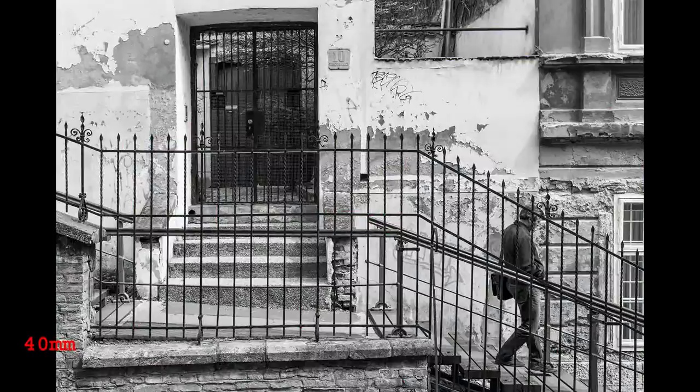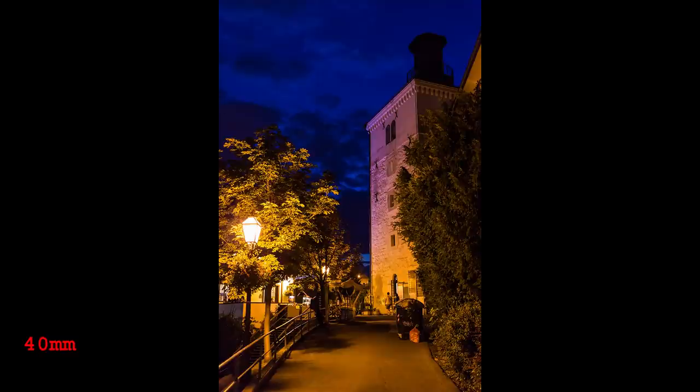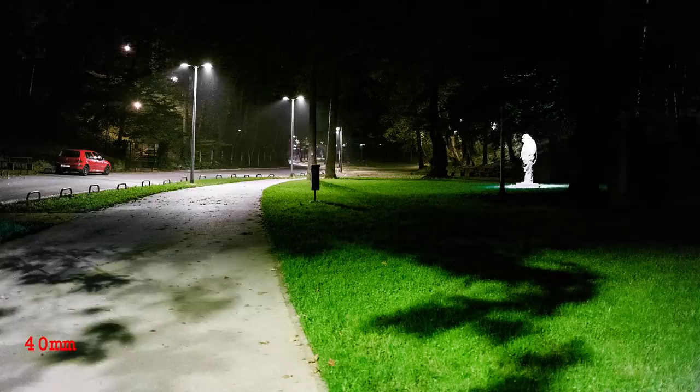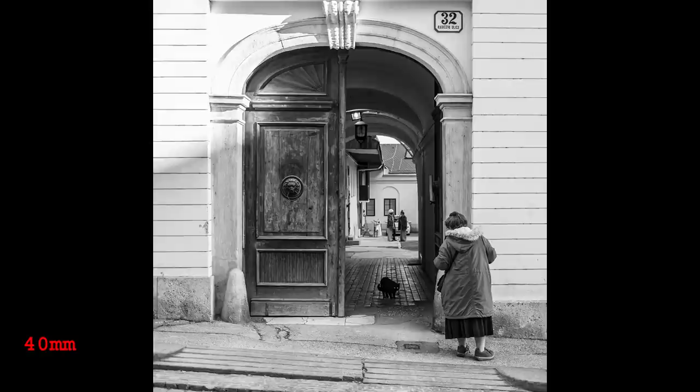Which will be your favorite is up to you. Personally, I like 40mm better as it is easier for me to think and frame in wide angle. 50mm feels too narrow — often I needed to take a step back to fill the frame with what I wanted. 40mm is closer to how I view the scene; I like to catch more of the environment around my subject.